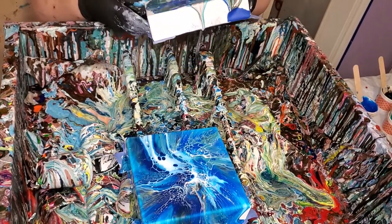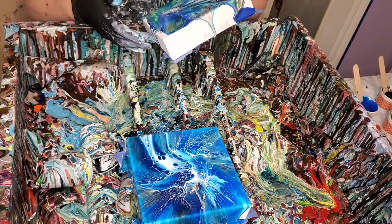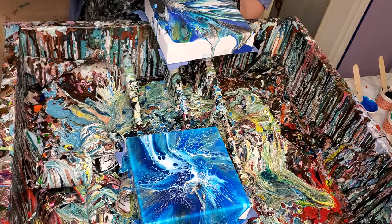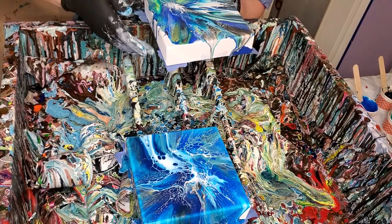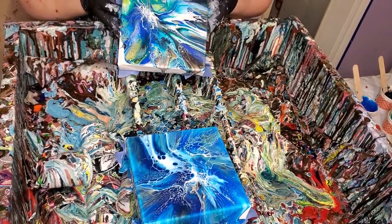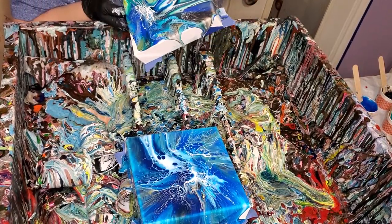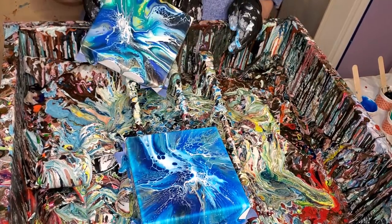We just mix some Floetrol and that color. I've always put silicone in my cell activators — or a lot of the time I have. Not always, but a lot of the time.